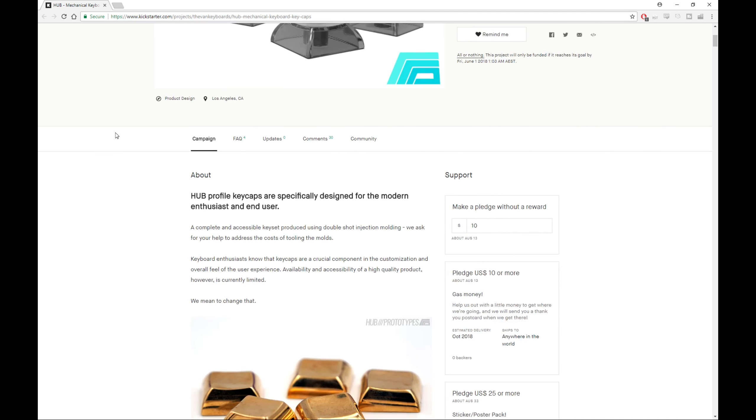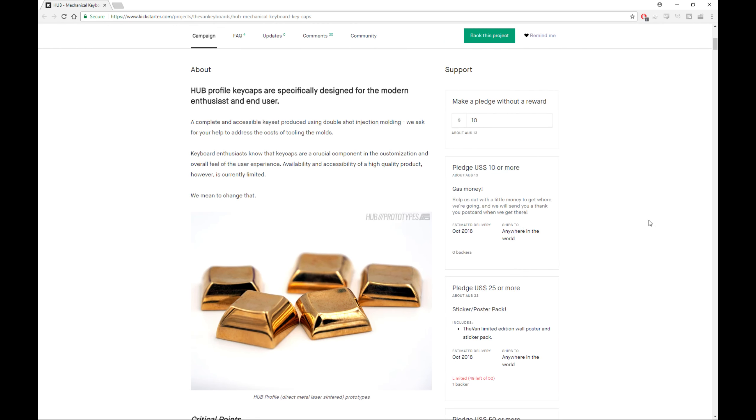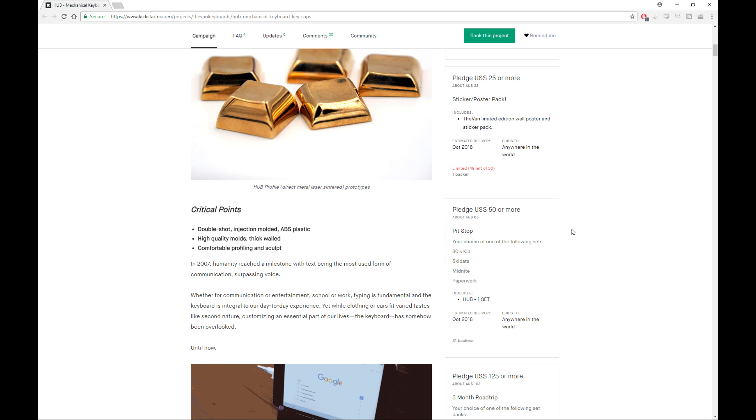Thirdly, the price for this Kickstarter campaign is absolutely amazing. Normally you would expect to be paying $100 plus US for a GMK set or a Signature Plastics set — all the way up to $150, $160, or even more sometimes. With the eDrug Mix that I've got, it was $40 US. With the pledge options here, it's $50 as part of the Kickstarter — really quite affordable, especially since these are supposed to be made in the US rather than cheaper manufacturing processes in Asia.